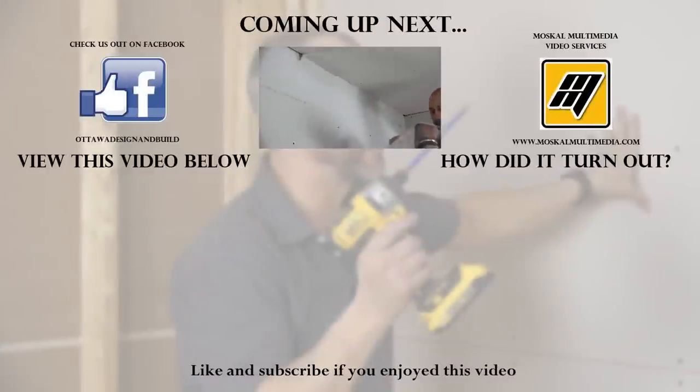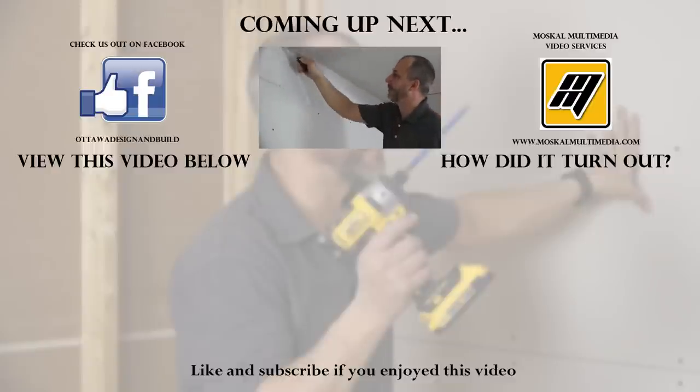If you're enjoying these videos, subscribe to the channel, hit the like button, but most importantly, comment on the videos. If you have a suggestion or a video you'd like to see, let us know - we'd love to be in touch.